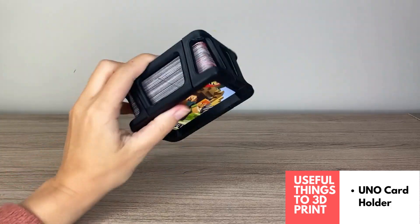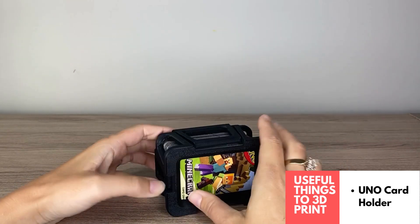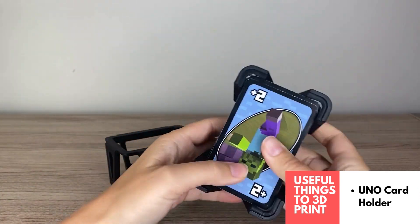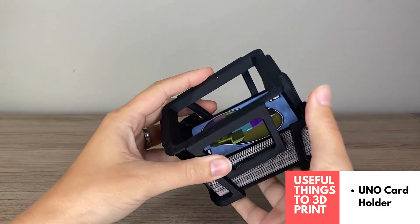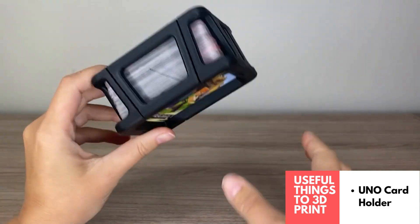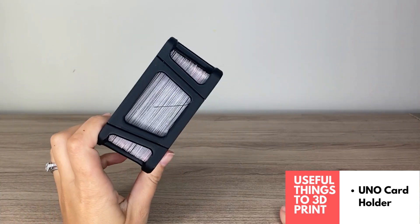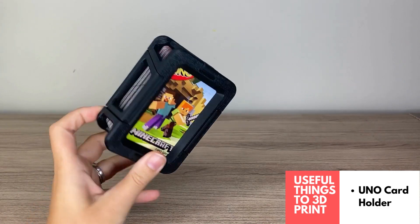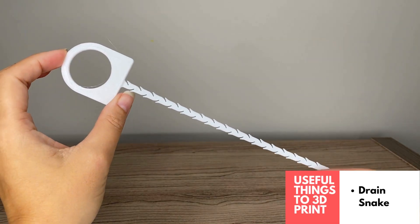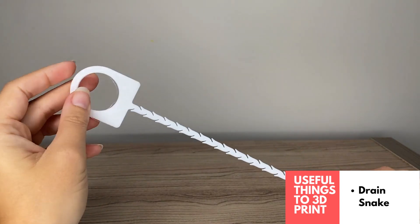Another super useful 3D printed item is this Uno card deck holder. I have a ton of different Uno cards at home — the Minecraft edition, the Harry Potter edition, the regular edition — and this card holder keeps them nicely organized while still letting you display which deck you're looking at. Really like this one.